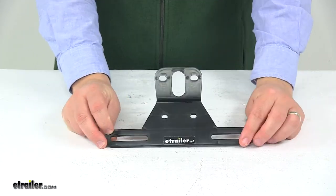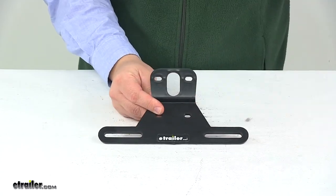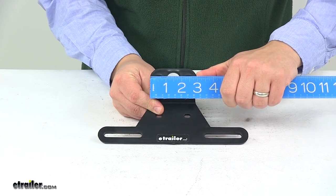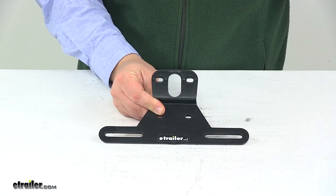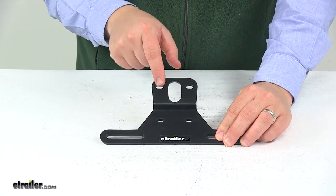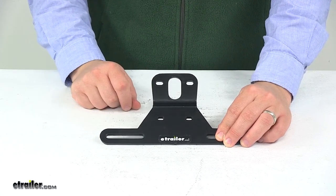A few measurements I want to go over real quick. This upper portion right here has an overall width measurement at the widest point of 2 and 15/16 of an inch wide. These two holes right here are separated on center by around two inches. These two holes are separated on center by 1 and 13/16 inches.